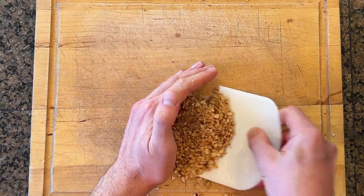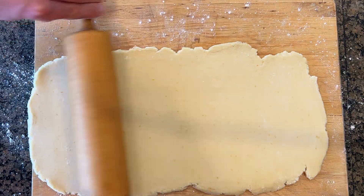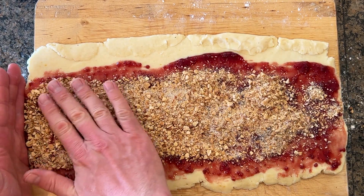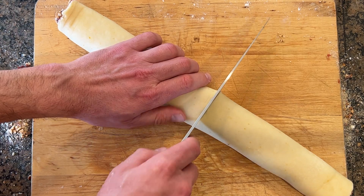The second filling is a quarter cup toasted almonds chopped up with one tablespoon of sugar. Take the other two quarters of dough and roll them together into a rectangle. Spread half a cup raspberry jam, then the almond filling, and then two tablespoons of breadcrumbs. Roll it into a log, and then slice it into 12.